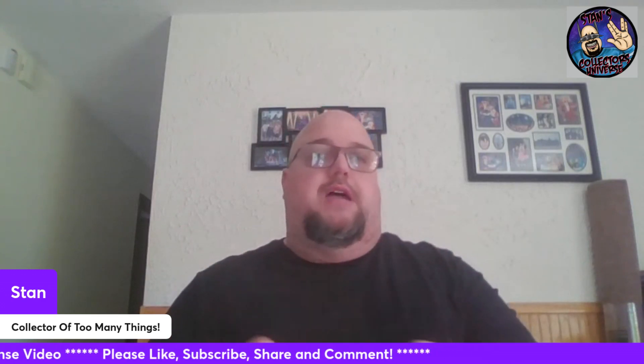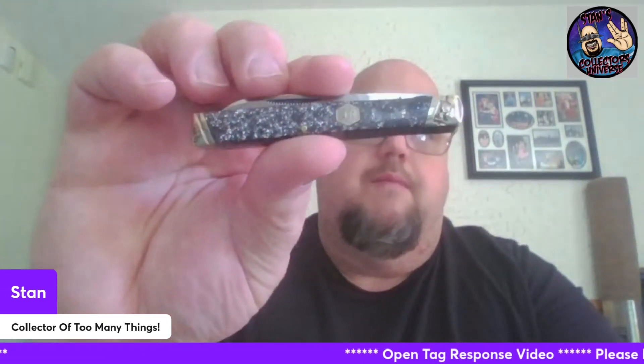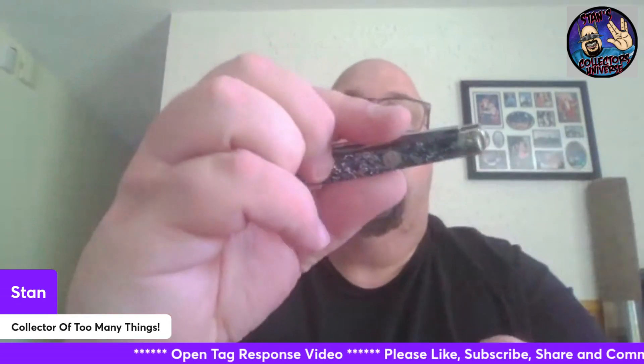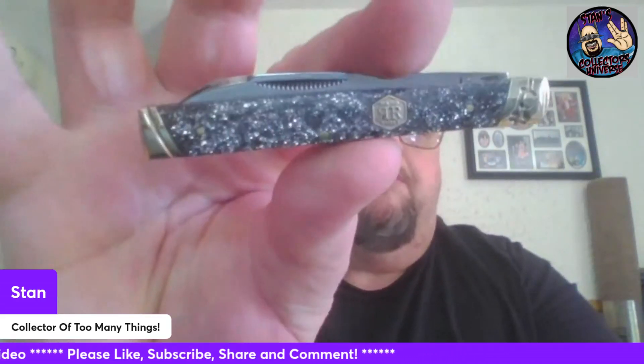I've got two beautiful doctor's knives here. First off, we'll start with a Rough Rider — they call this their sparkle pattern, and you can see why. It has the RT bolsters, crimp bolsters, and in my opinion it's just beautiful. I know a lot of people don't like the RT bolster, but it doesn't bother me at all.